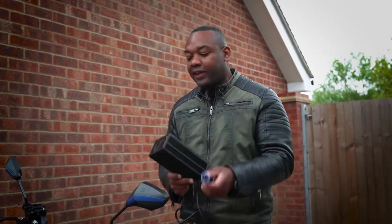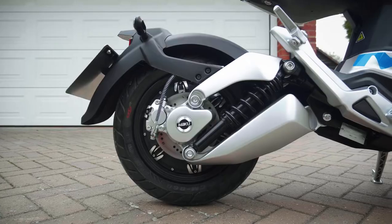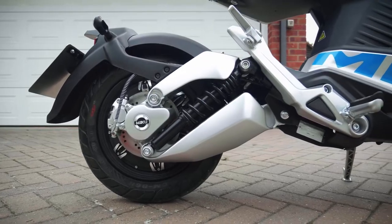The other end of the charger is not your typical Type 1 or Type 2 plug, which means you can't charge this bike at a typical electric car charging point.